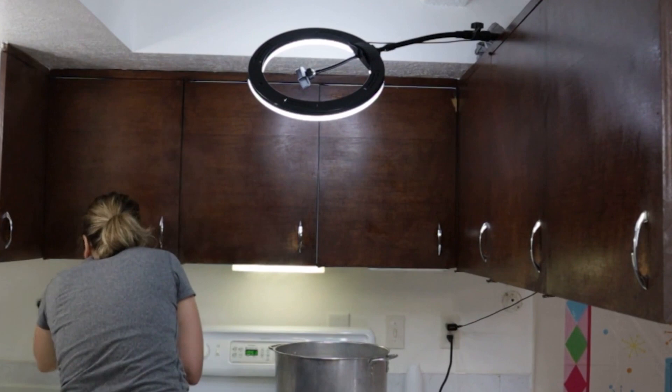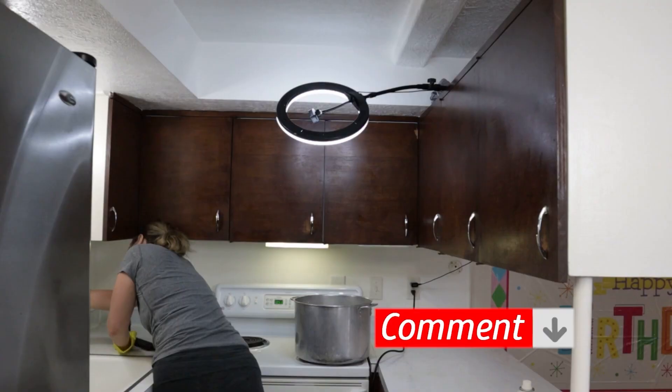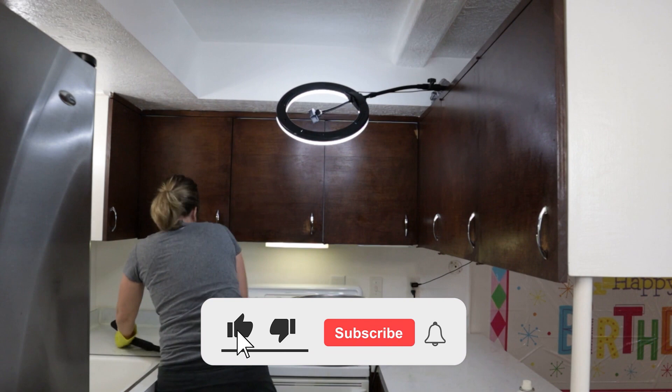What do you use your steam cleaner to clean? Let me know in the comments. Thanks so much for watching. Make sure to subscribe and like this video if you liked it, and I'll see you in the next video.